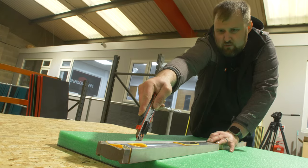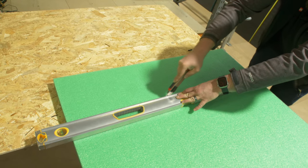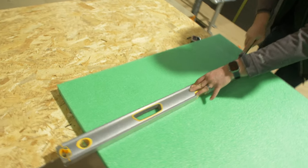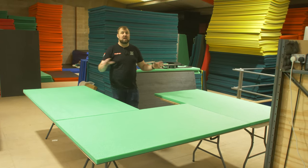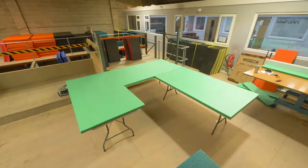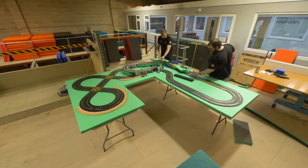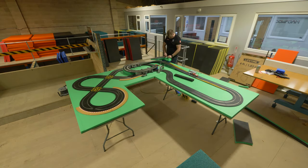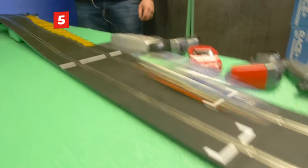We've added 50mm green foam on top. We'll be gluing and screwing it to the boards, but first we'll lay all the track out, cut the track into the foam, and then put the screws underneath the tracks so they're fully hidden. Now onto the fun bit - getting the track set up properly on a level surface, testing it properly, making sure we're happy with the layout, and then getting it cut into the foam.